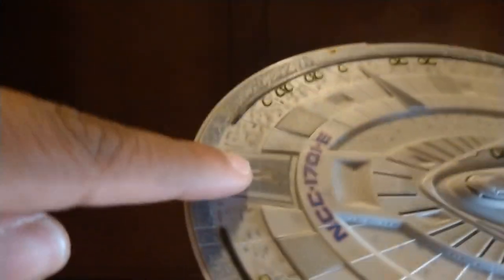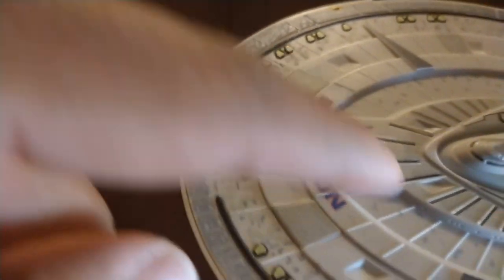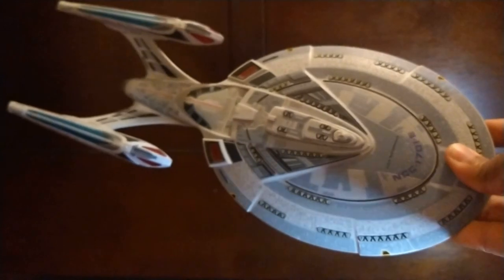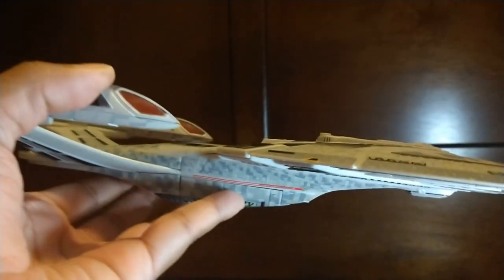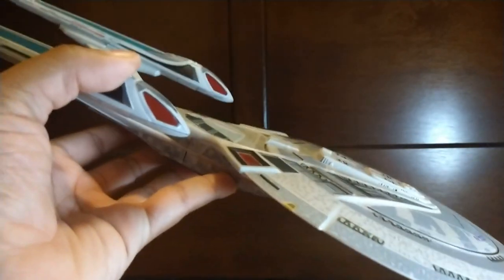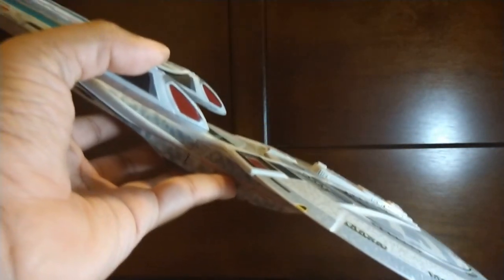There are more details right here, including what looks like the phaser stripes. There's some more detail into the saucer, and there's the captain's yacht. More pylons right here — the detail is astonishing. This look is based on the Star Trek Nemesis ship, but the Enterprise-E first debuted in First Contact, which was the last Star Trek movie to use the filming model before they switched to a CGI model for Insurrection and Nemesis. The Enterprise-E was designed by John Eaves.